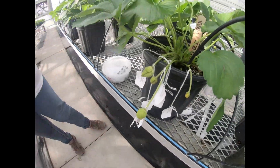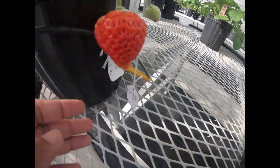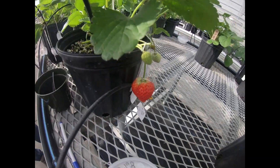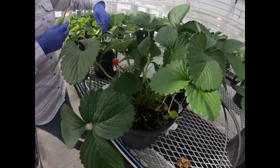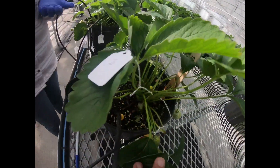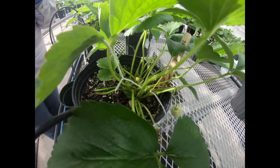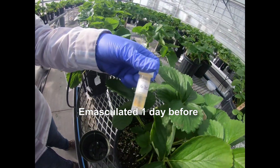So how many days does it take to get food like this? One month — it takes one month after crossing? Yeah, after crossing one month. And here we have some that we emasculated yesterday. Here we have the pollen — that's the pollen.